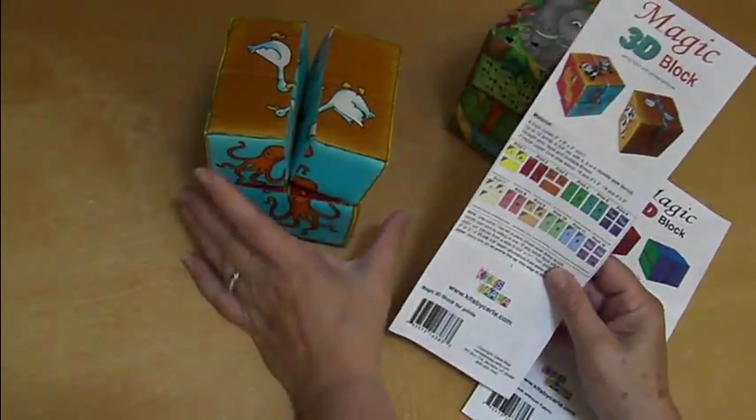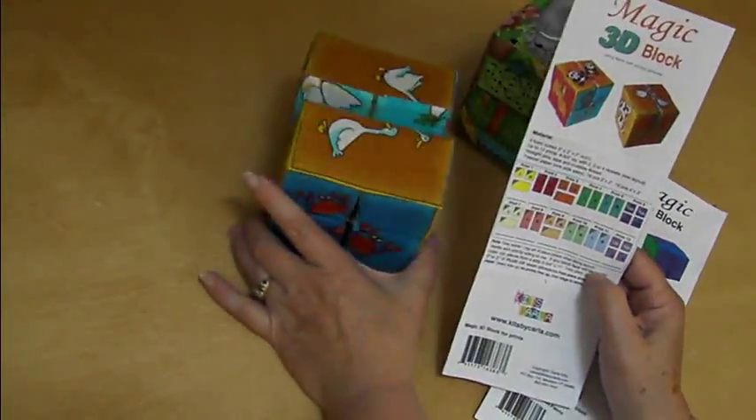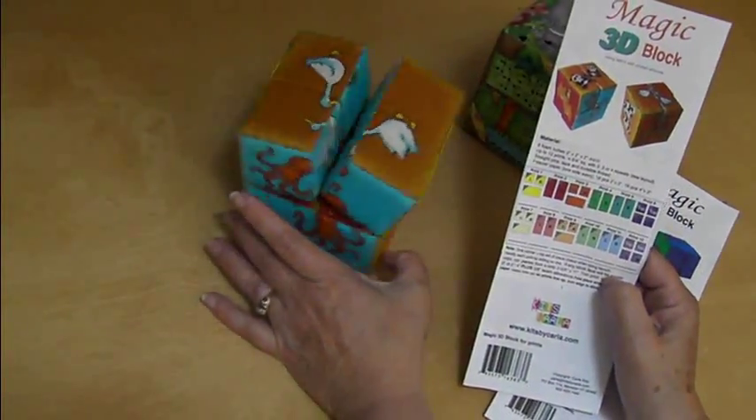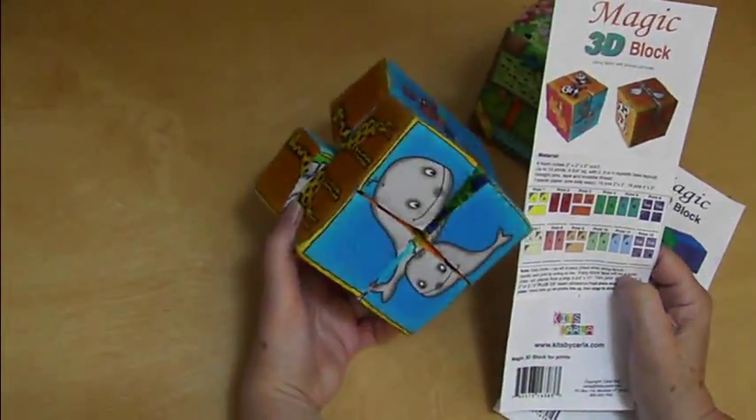In my case, print one might have been the giraffe. Print two, the crabs. Print three, the octopus. Four, the cows. Five, the ducks. And six, the whales.